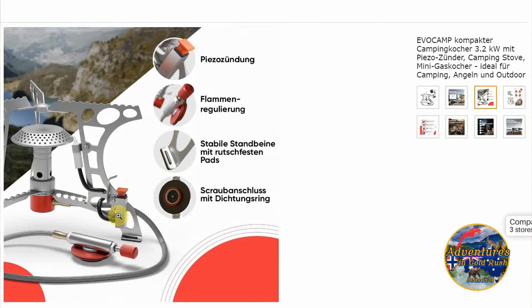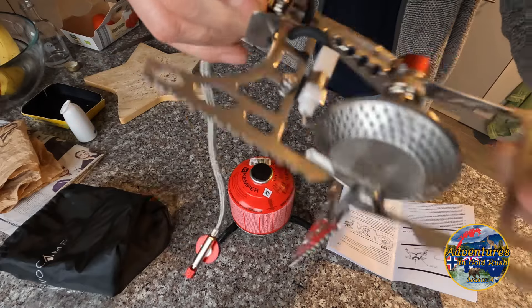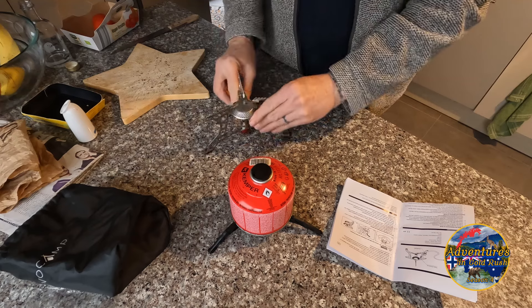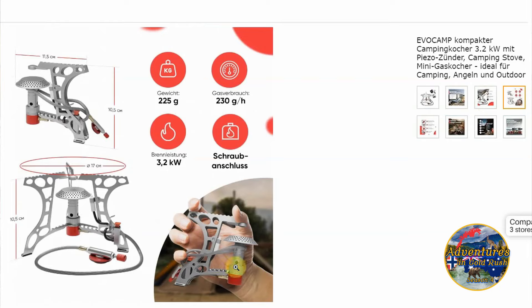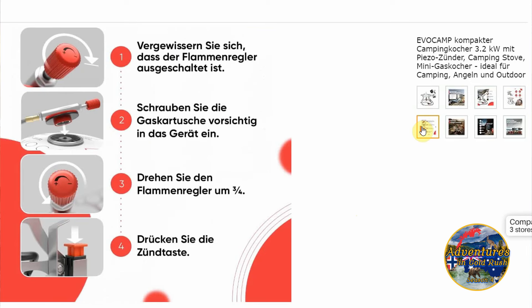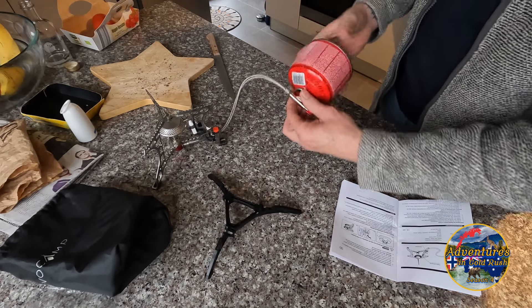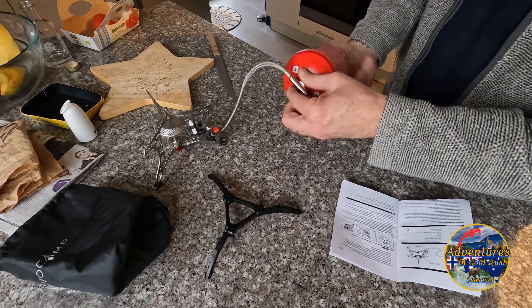Oh look at that right there — can you see that? Kind of an automatic thing there to light the fire with. That's really nice, I like that. This thing does not lock in place so you just kind of have to guess. And here's a little fitting to screw into the canister.